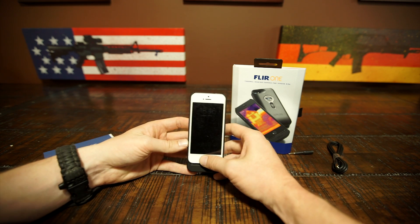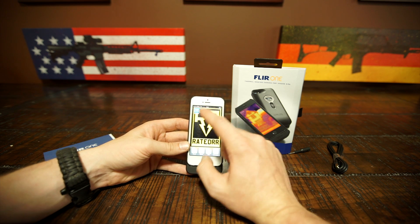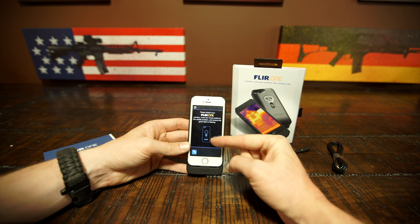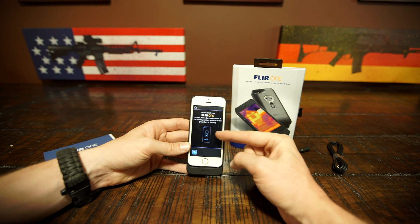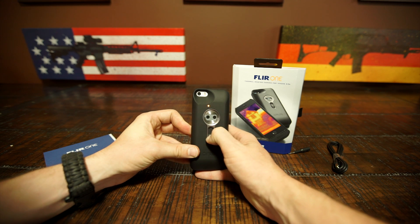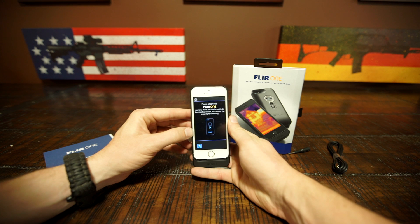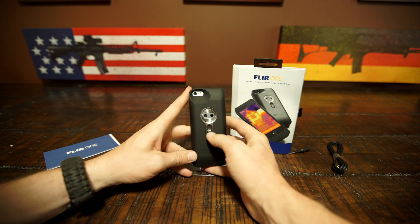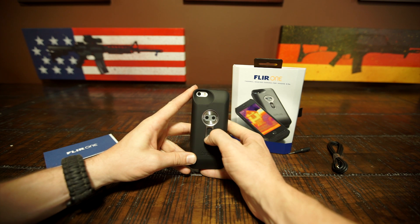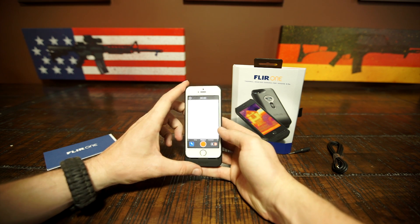I went ahead and downloaded the FLIR ONE app to calibrate your camera. When you launch the program, it'll give you a basic overview of how to install the case and get your camera on — you just flip it down like that. Once it is in the on position, you're going to want to calibrate it. When it's flashing green like that, you hold this down and you're good to go.